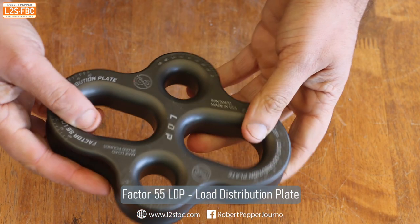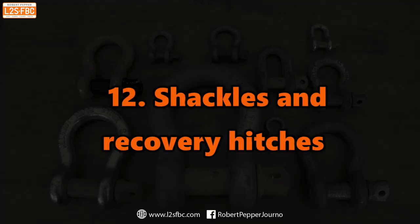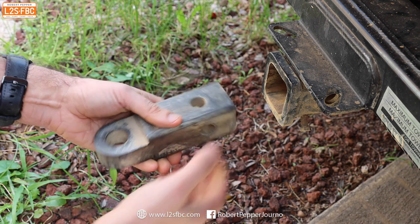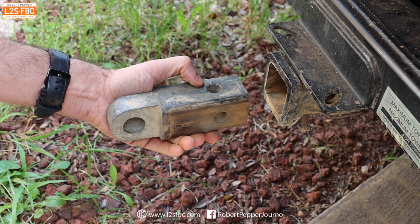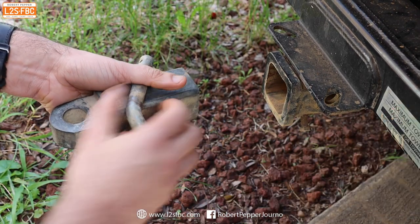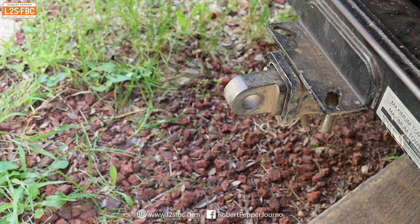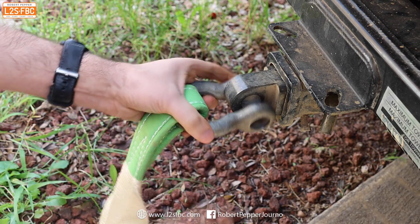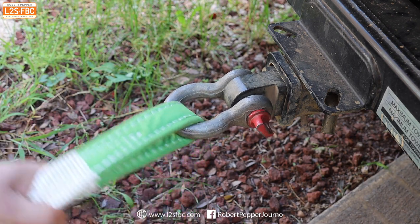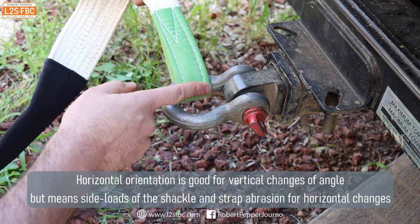Another way to rig for this type of pull is using a Factor 55 load distribution plate. For a four-wheel drive hitch recovery receiver with a WLL of 5 tons, it can go in two orientations: vertical or horizontal, secured with a pin and split pin. Putting it in horizontally is how people typically do it, with the shackle going in that way. However, if there is a horizontal change of direction, you side load the shackle, which is bad.